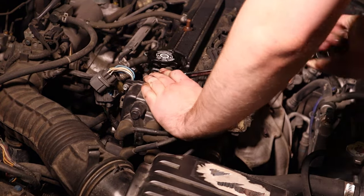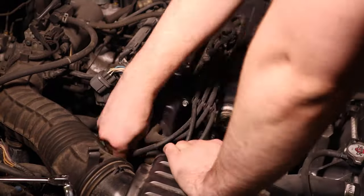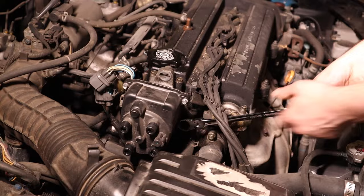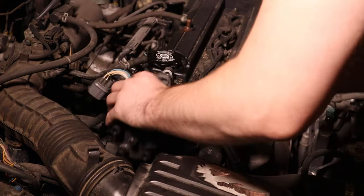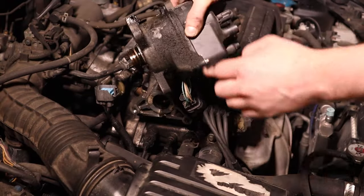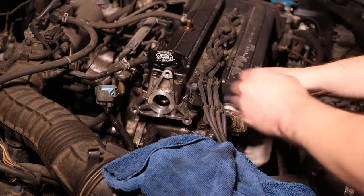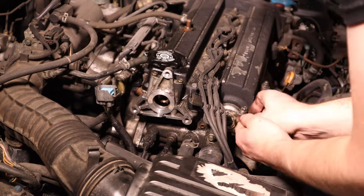There's one bolt on the top and two kind of on the bottom. I'm going to pull the leads off now to get them out of the way, then break loose bolt number two and bolt number three. Now this cam end plug is leaking too, so while we're in here we're just going to throw a new one of those on.